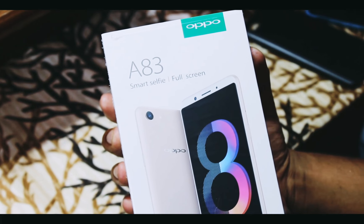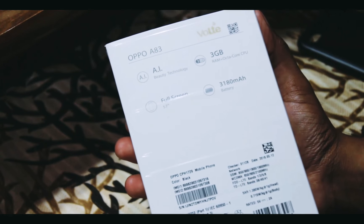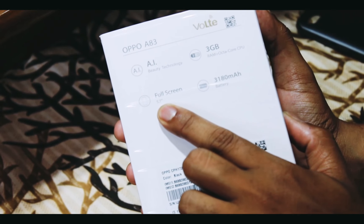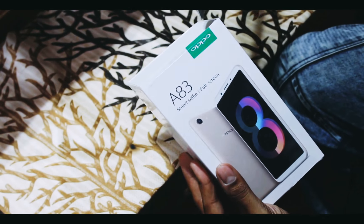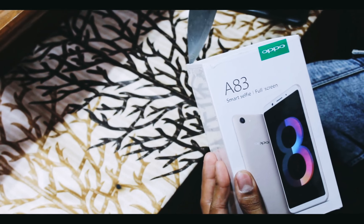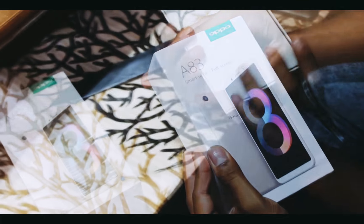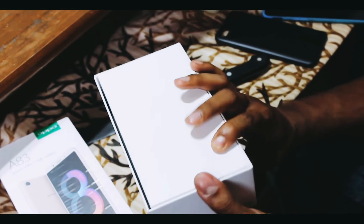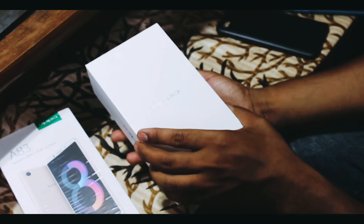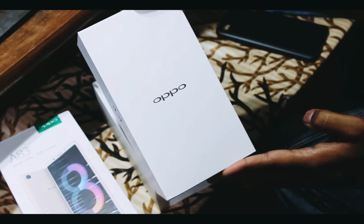Here is the Oppo A83 smartphone — it really looks premium and good. Here are the specs on the back: AI beauty technology for the camera, 3GB of RAM with an octa-core CPU, 5.7-inch full display, and a 3,180mAh battery. Opening this up carefully — I really didn't want to wreck the packaging. Inside you get a box with a shiny Oppo logo on the top and side, with an iridescent shine.